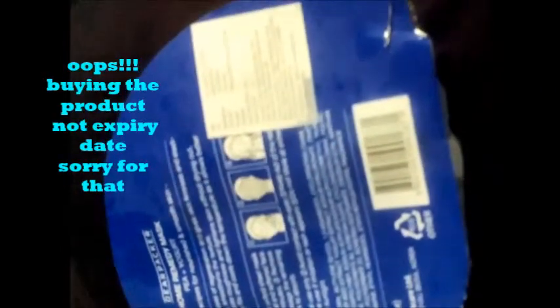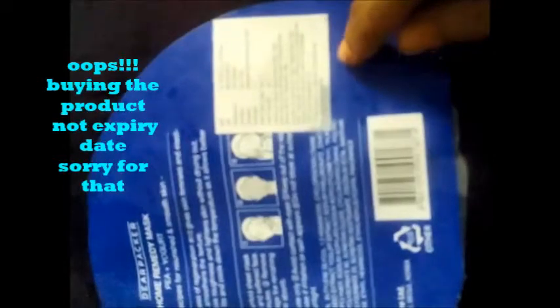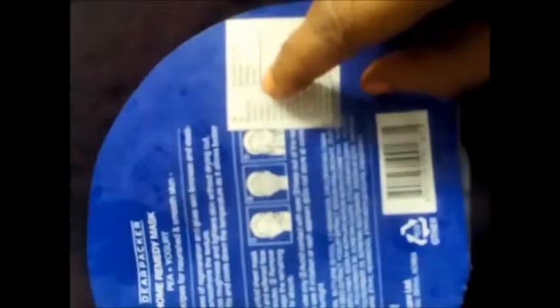But I didn't find the expiry date on this package. For people like me who check the expiry date immediately after buying, I didn't find it. So I am requesting the company to mention the expiry date so one can find it easily. I think this is the minus point about this product.